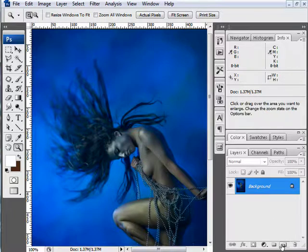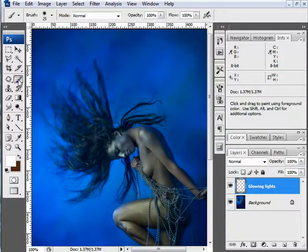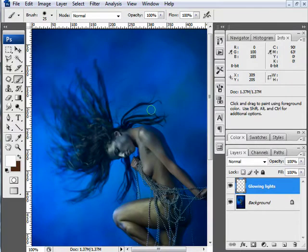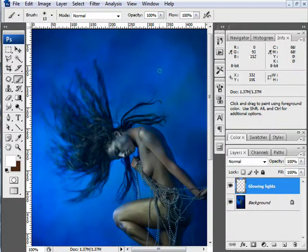First I'm going to create a blank layer above my base layer — this will be one of my first lighting layers — and I'm going to rename it 'glowing lights'. On this layer I'm going to get my brush tool, make sure white is my foreground color, right-click and select a round brush, and bring the hardness all the way down to zero so I have a small round soft brush.